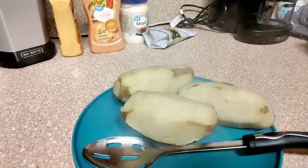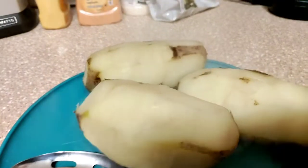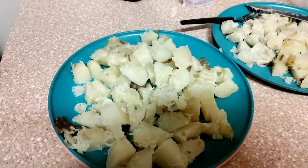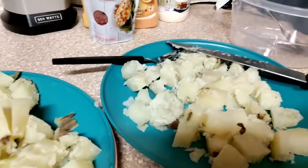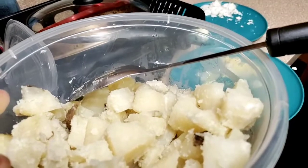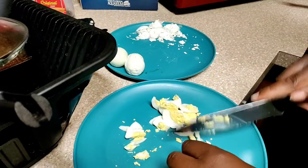All right, potatoes are fresh out — I purposely left some skin in certain spots. Naya is doing the eggs and we're gonna be right back once we get it all chopped up. Then we pretty much just mix everything together. I chopped up the potatoes — I'm debating whether to chop them a little bit smaller. Naya is still doing the eggs. I went ahead and emptied the potatoes into the bowl — we're finishing up on the eggs and then we're just going to mix everything together.